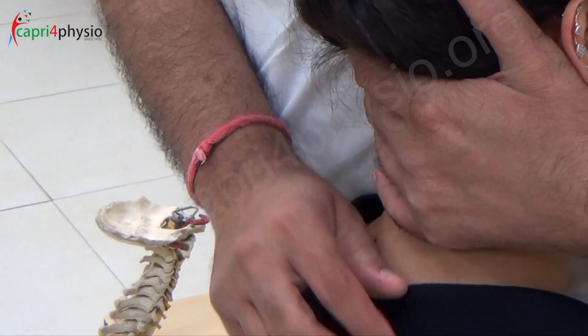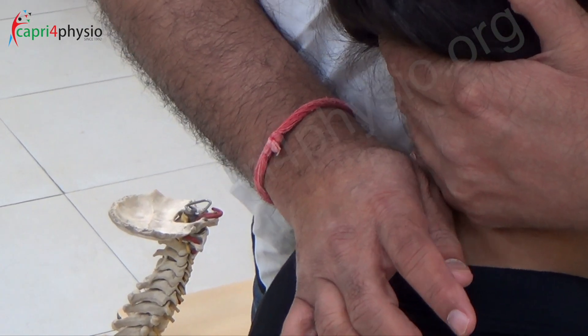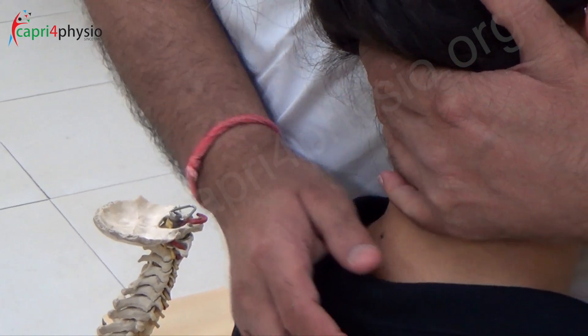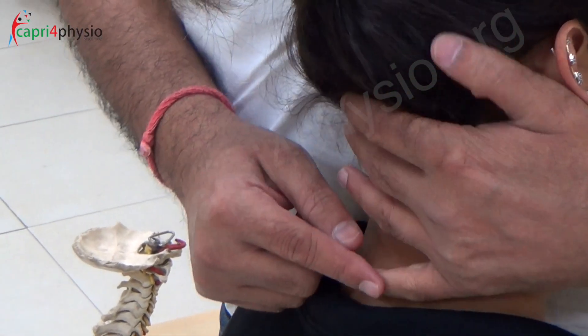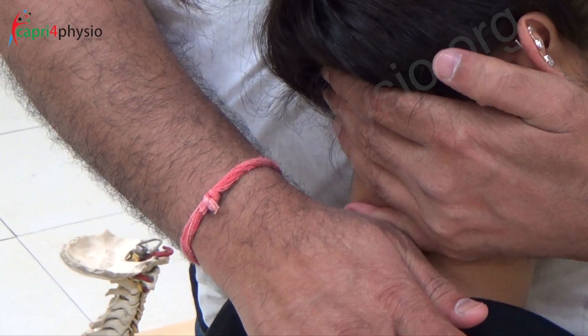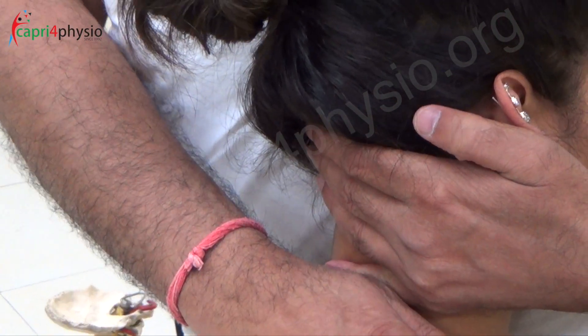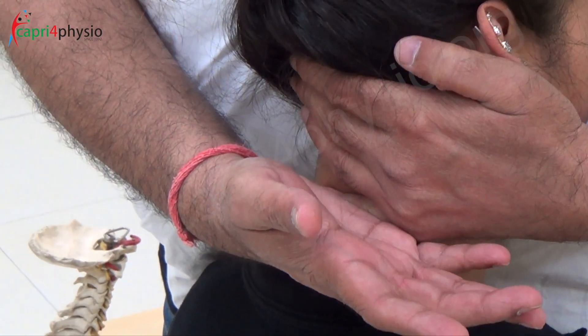For doing central NAGS, I am going to hook the spinous process and then push it towards the eyeball of the patient. While doing unilateral NAGS, if the pain is on one side, I am going to hook the facet joint and then push it again towards the eyeball of the patient. Make sure you are pushing with the lateral border of the thenar eminence, not the hypothenar eminence.